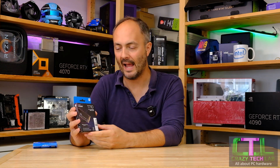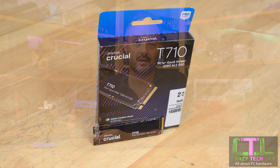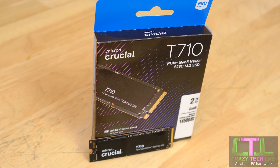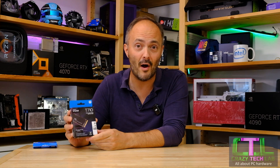Hey everybody, welcome to Crazy Tech Lab and we have a suitably crazy device in the lab today. This is the Crucial T710 — their latest PCI Express 5 SSD. Crucial is one of the first out of the gate with really decent PCI Express 5 SSDs that have heatsinks and all kinds of other stuff, capable of well over 12,000 megabytes a second. We're dialing things up here today, with the T710 capable of reading data at over 14,500 megabytes a second — it's probably easier to start talking about gigabytes a second given how fast this thing is.